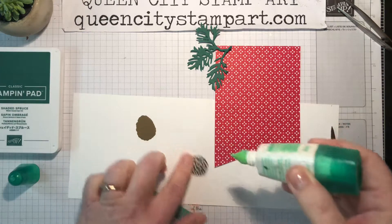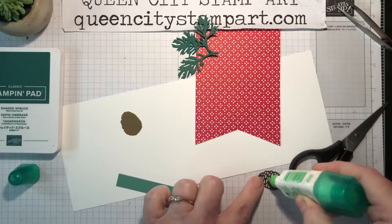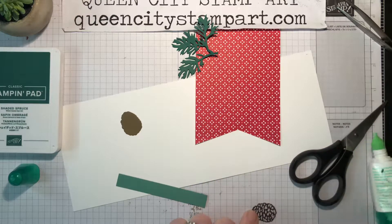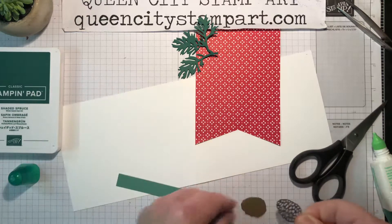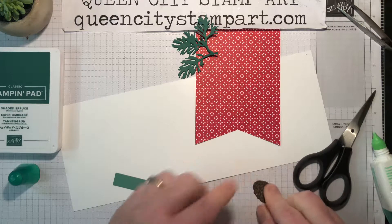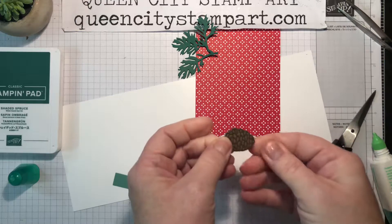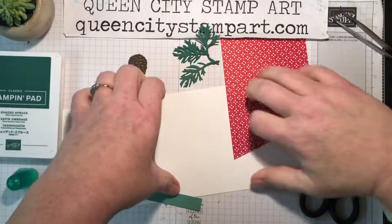I'm just going to put a few dots of adhesive on the back. I don't want too much because it will ooze out the sides, but just enough to hold it together. Then I'm going to layer the two pieces together — just like that — and that'll hold them together. And then we can put the card together.